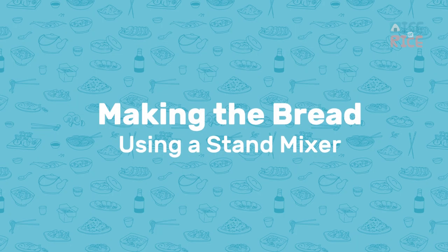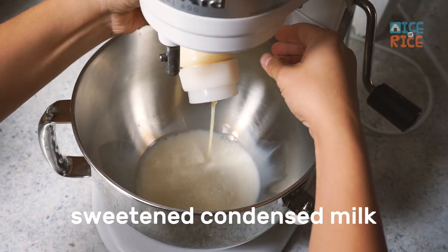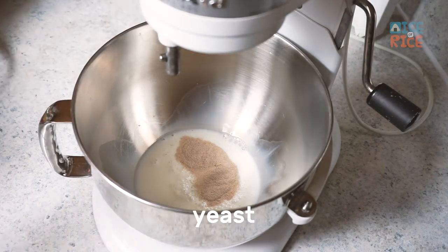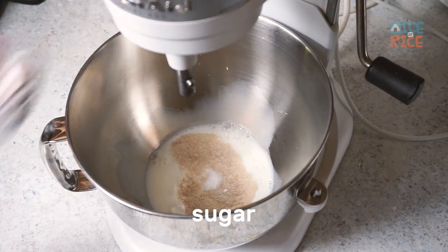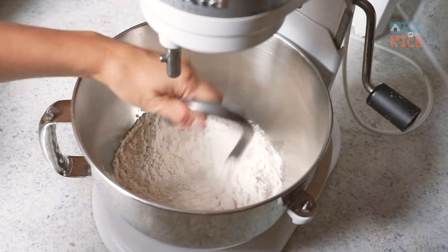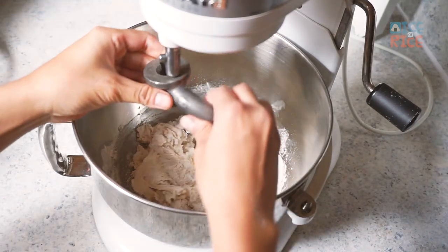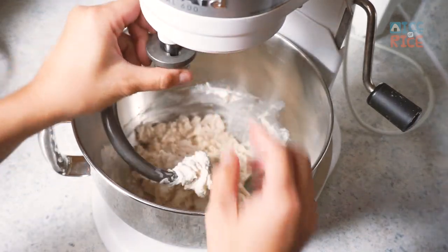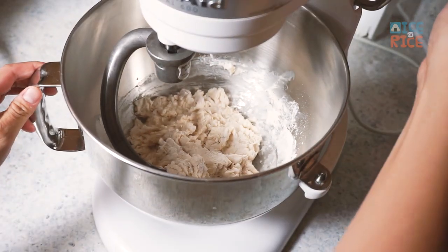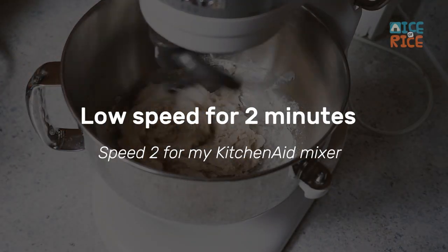First, I'm going to show you how to make the bread using a stand mixer and one of the Japanese shaping methods. After adding all the ingredients except salt and butter, use the hook to incorporate the ingredients quickly to speed up the mixing process. Low speed for 2 minutes, then add salt.